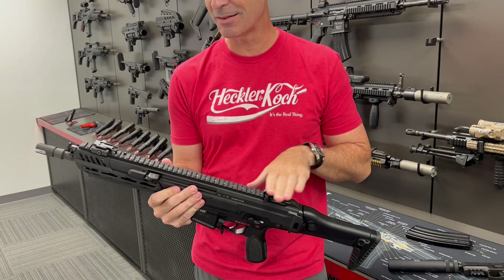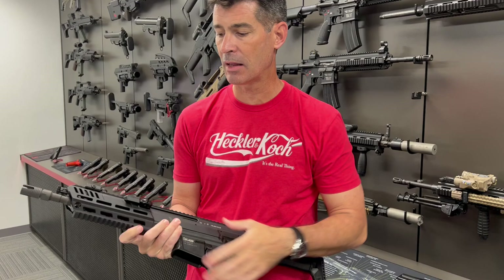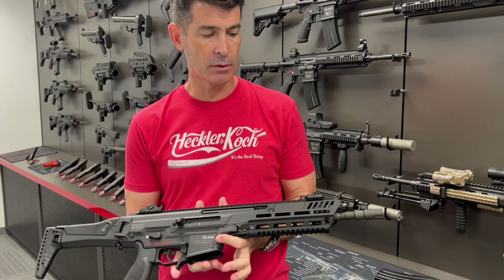There's a full-length Picatinny rail for any kind of optics, lasers, or other accessories you want. We've got H&K's latest flip-up iron sight set up here, and then you can see an updated M-lock style handguard with Picatinny sections on the bottom.